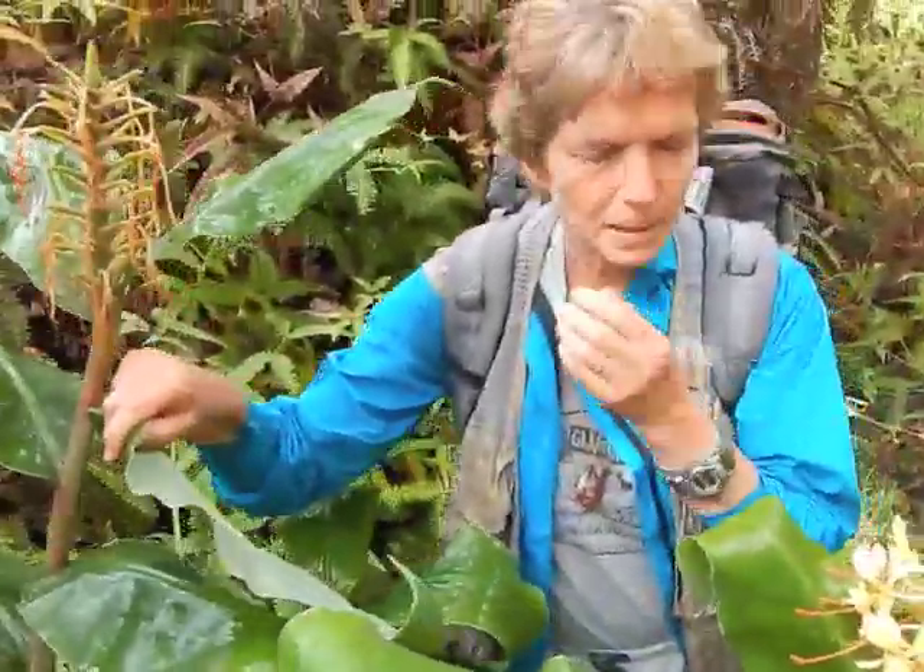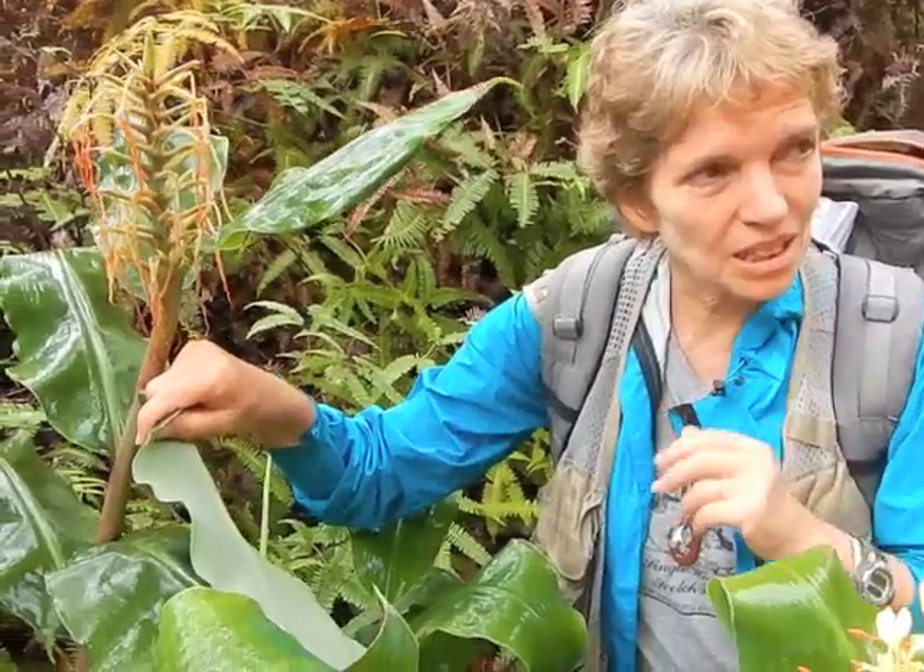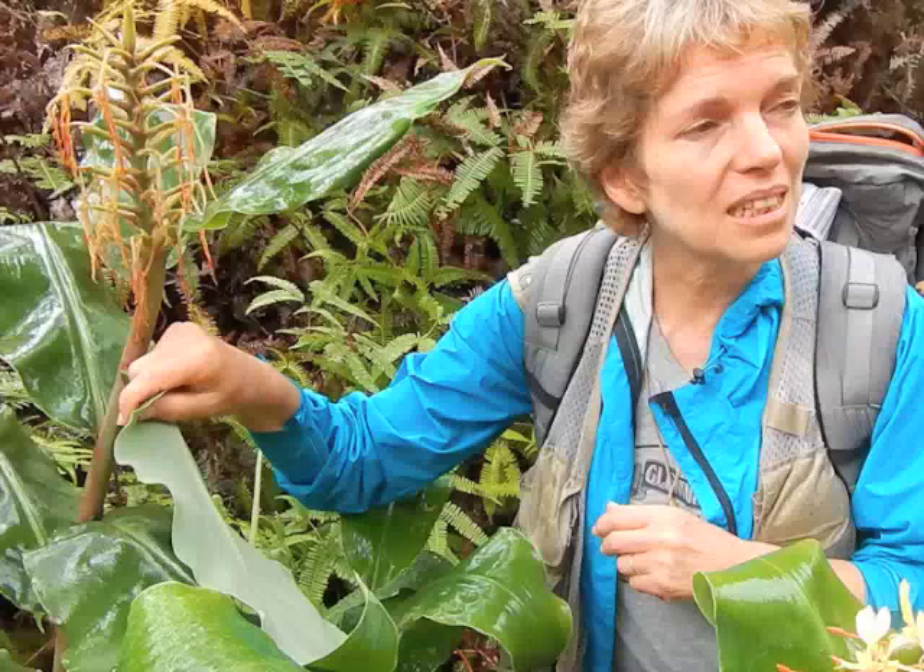Happy face spiders. Would you ever find multiple happy face spiders in the same plant? Not in the same leaf. Do you want to tell us about this, Percy?